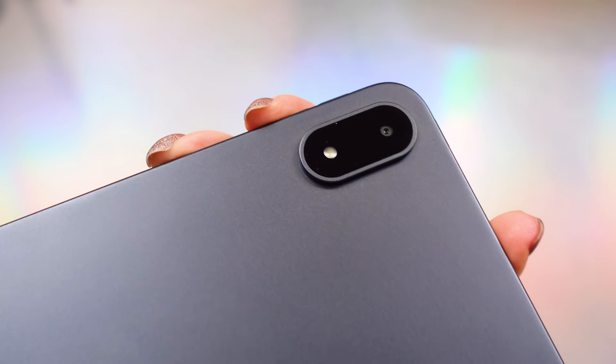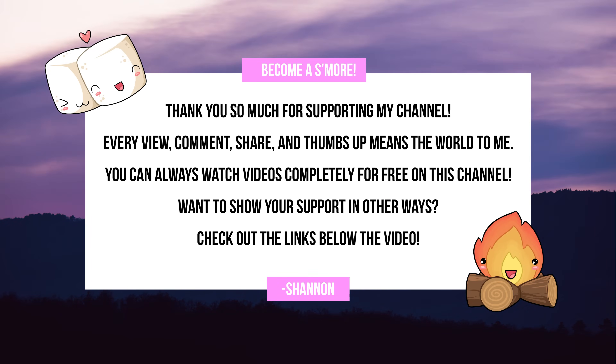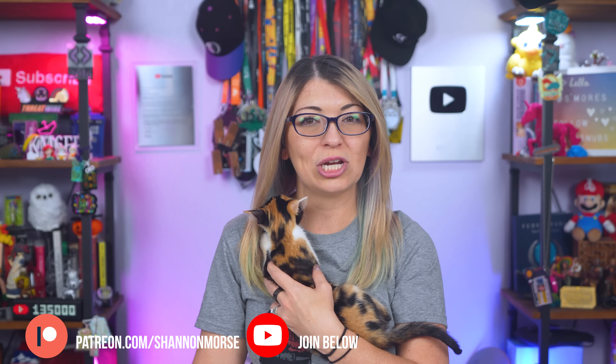If you are finding this video helpful, a subscribe would mean so much to me. Subscribing is totally free — it helps more of my videos pop up in your YouTube feed, and then you can see little Zelda every single week. Unsponsored videos like this one are free to watch thanks to my Patreon supporters and my YouTube channel members. You can join them at patreon.com/ShannonMorse for perks like early video access and my private Discord.